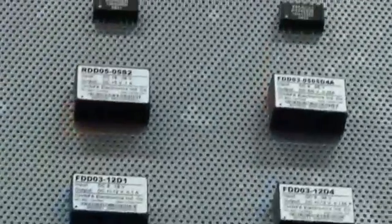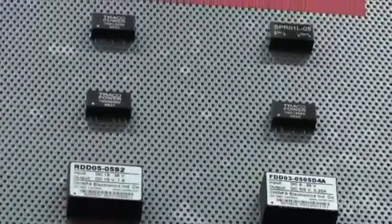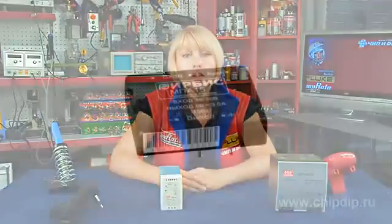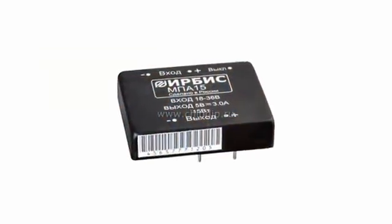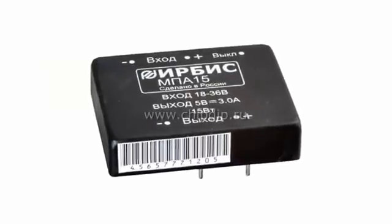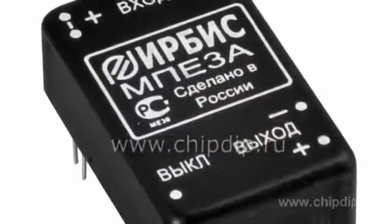For example, if video cameras are installed in a remote location, the voltage drop on the supply lines may be quite substantial, and the value of the supply voltage delivered to the video camera may appear to be lower than the allowable standard. If we use individual DC-DC converters with wide input voltage ranges — 9 to 36V or 9 to 18V — located next to the video cameras, the problem of voltage loss on supply lines can be eliminated.